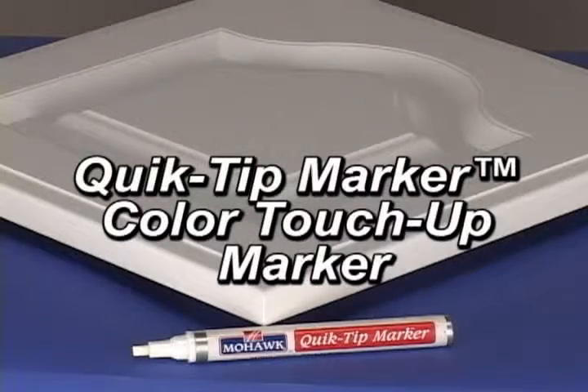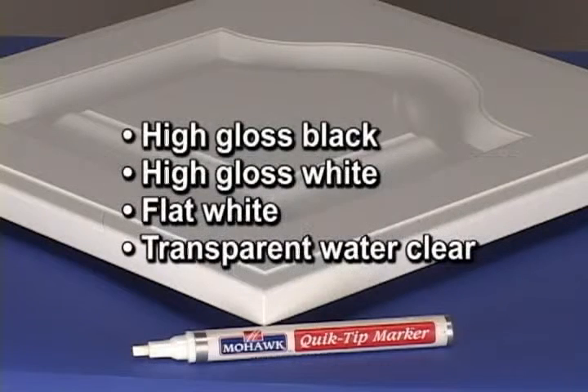Quick Tip Markers have a valve specifically designed to deliver high viscosity liquids, such as heavily pigmented and high solids materials. These markers are available in high gloss black, high gloss white, flat white, and transparent water clear.